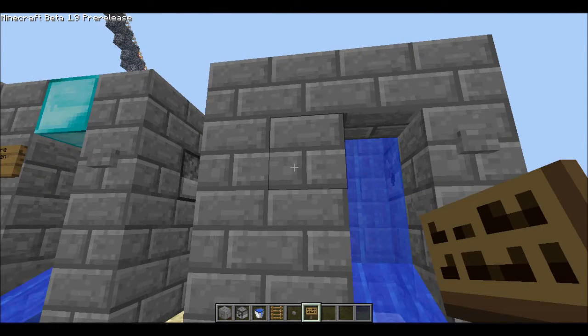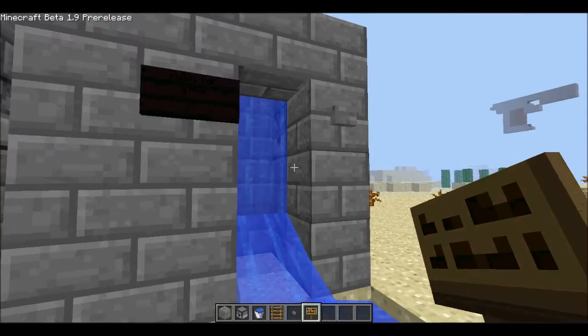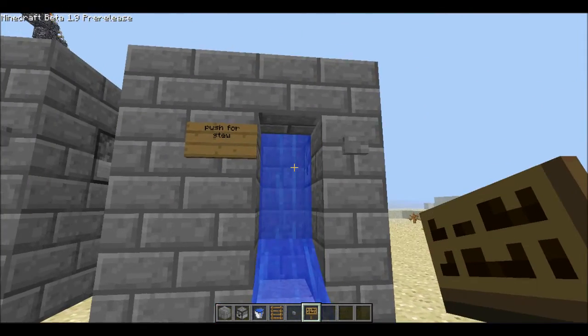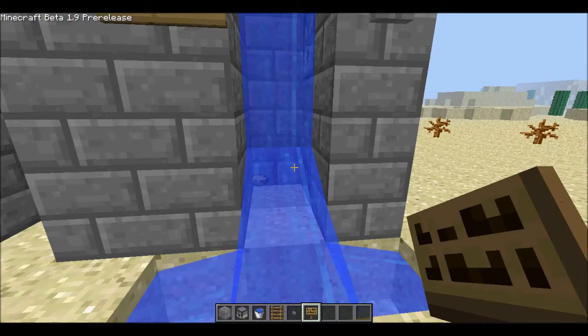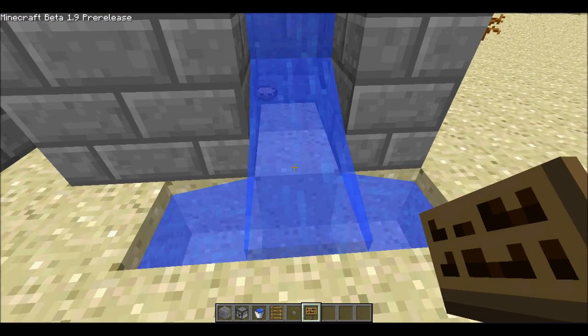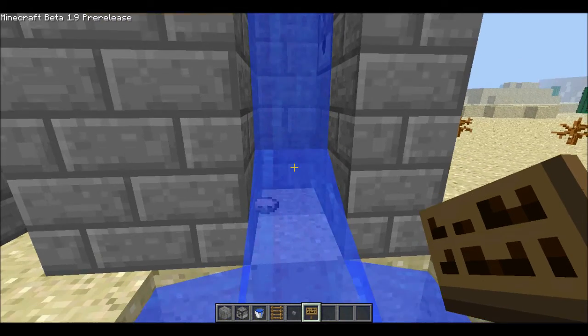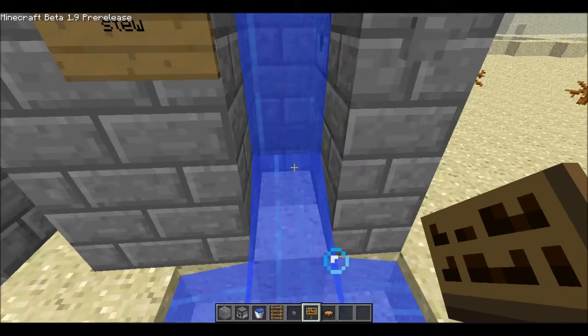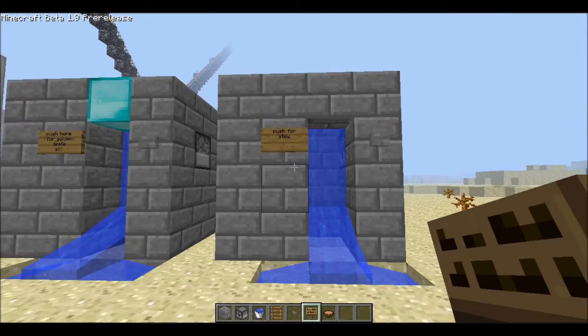The sign, of course, is optional, but I will use it just to know what I'm vending — so I'll put 'push for stew.' And there we go, that is your vending machine everybody. This is how it works: you push the button, and out comes a delicious mushroom stew. And sometimes it's fast, sometimes it's slow, but you do get your stew, or whatever you vend.